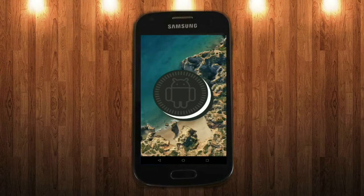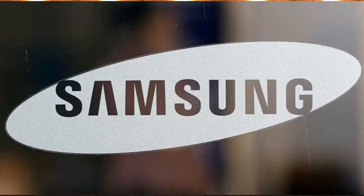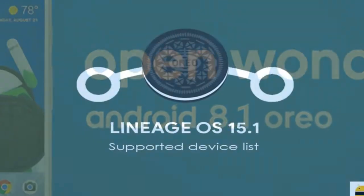Hi friends, my name is Shyam and you are watching Sreya Computer Tech Channel. Friends, today is the good news for Samsung Galaxy users. Android Oreo 8.1 was released to these users.